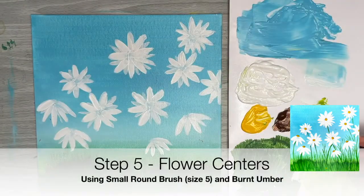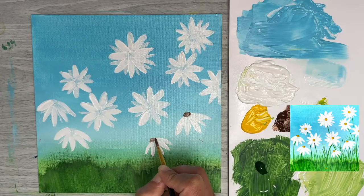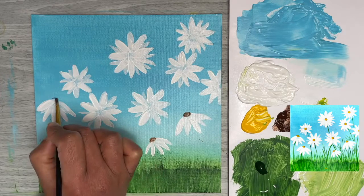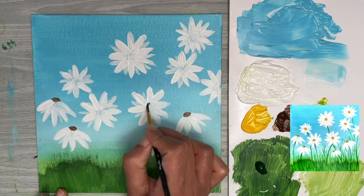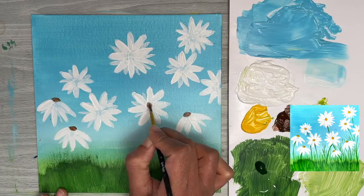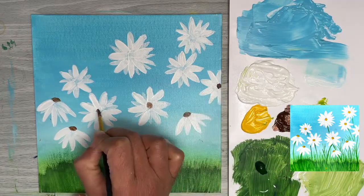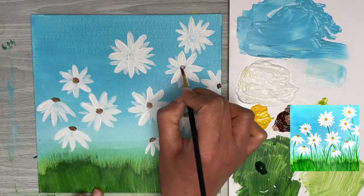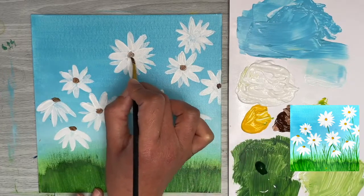For the center of our flowers, we're going to use a little bit of burnt umber or any dark brown you have, with our small round brush. For flowers in side view the centers will look like little domes, and for front-view flowers they'll just be little circles. This dark brown gives a bit more shadow and depth to the center, and once it's dried we'll add a little yellow over the top to make it pop.